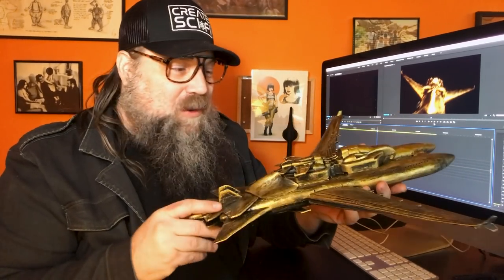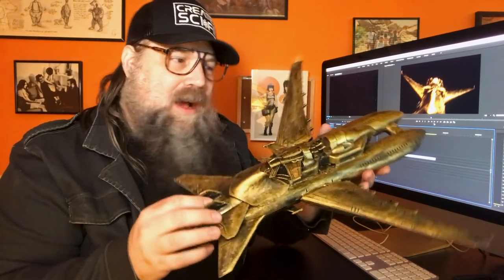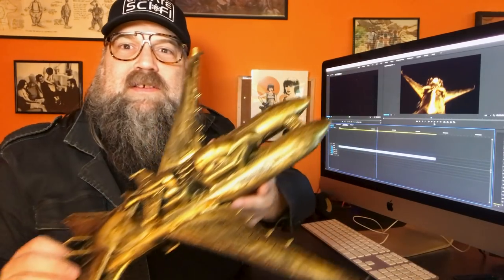What we're going to do now is shoot some footage of this, then comp it, and try to make a pretty cool 70s-style spaceship flyby. First thing we've got to do is grab some footage, so let's go over to the wall where I have the curtain and shoot some footage.